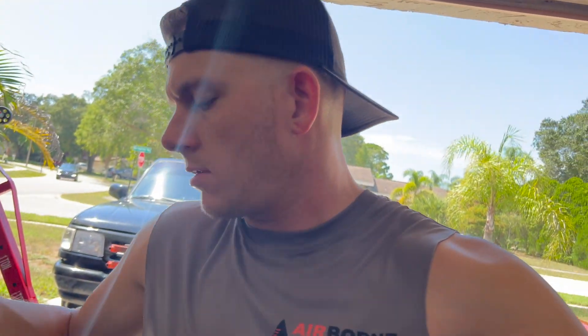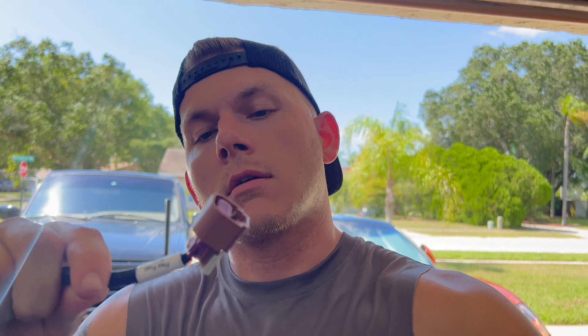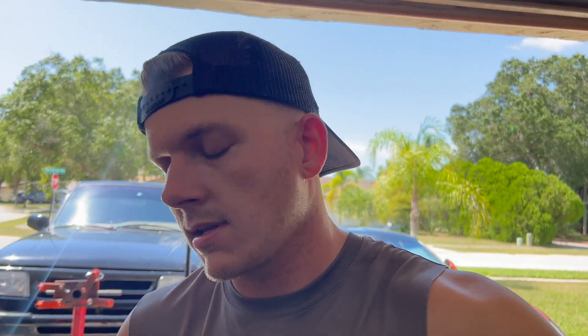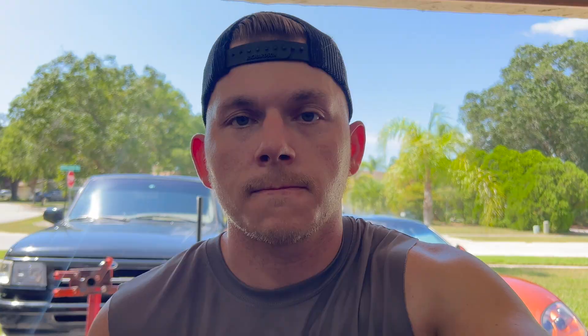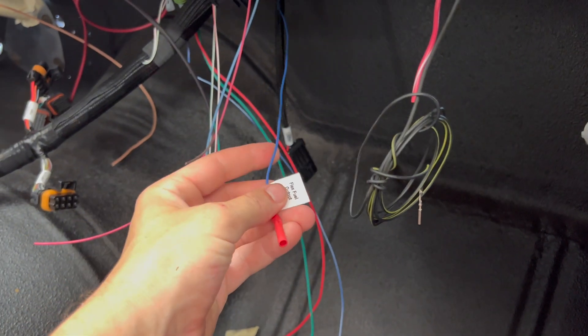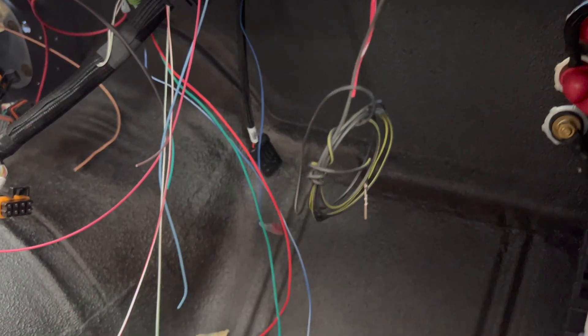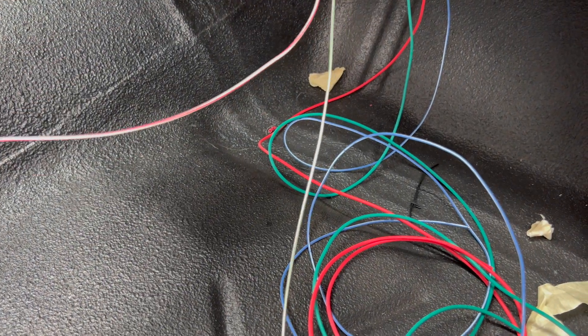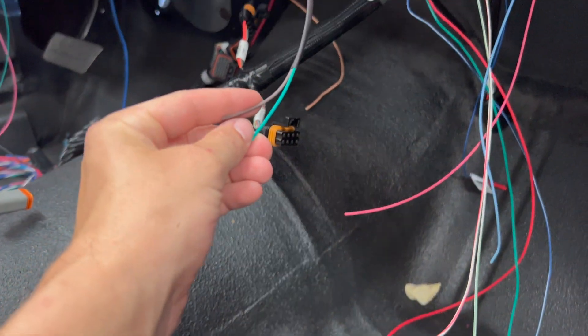One thing we do have to do is extend our flex fuel sensor. We got this from Current Performance Wiring and it's for our flex fuel sensor that's about three-quarters of the way back, and obviously this is not long enough, so we'll have to extend it. We went ahead and ran it through the bulkhead anyway because it runs off of the Holley power tap. This little blue wire will go to the input on the Dominator as our flex fuel output sensor. We also have our cooling pressure and dome pressure. The MAP sensor was a fixed input, and same thing with the fuel pressure.